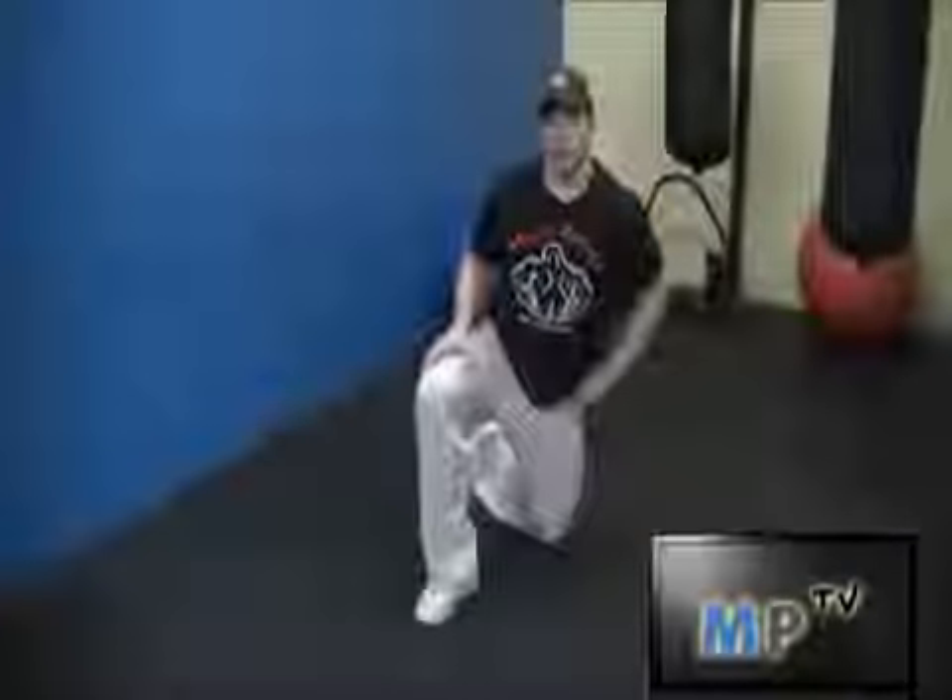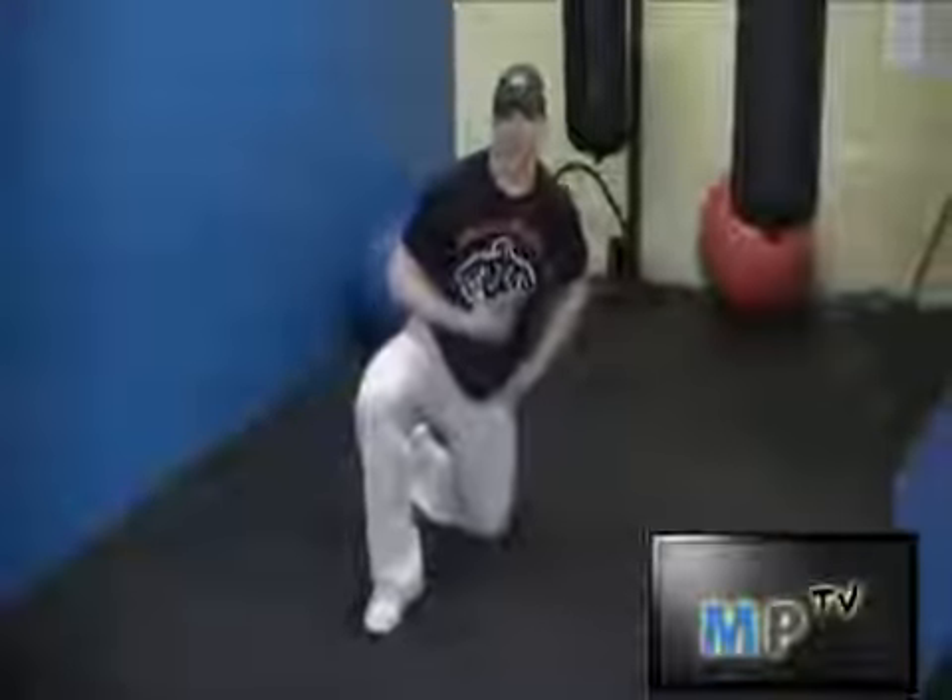This is Jarrett from MuscleProductia.com and I'm going to show you how to do the plank — a great exercise for the entire core.